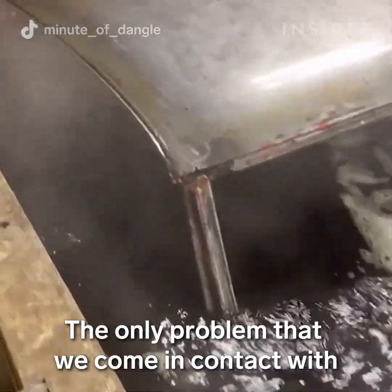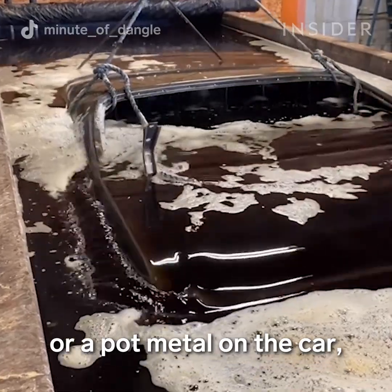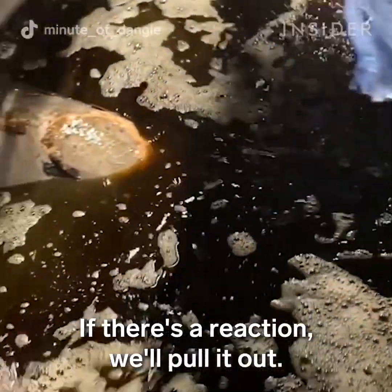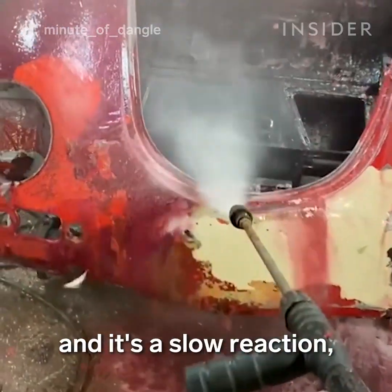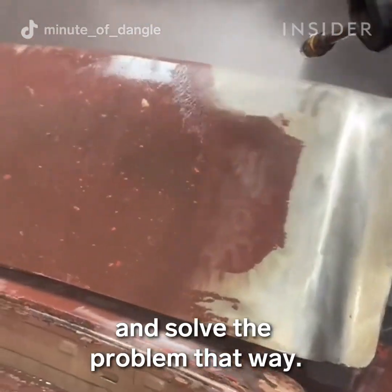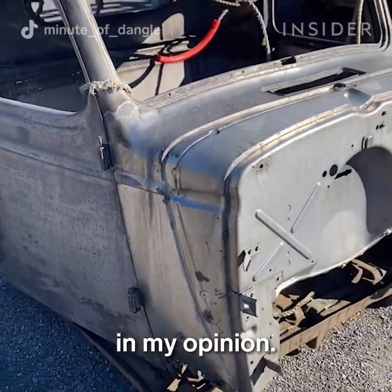The only problem we come across is that our alkaline paint stripper actually eats soft metals, so if there's aluminum, magnesium, or pot metal on the car, it'll react and dissolve. We'll dip the car and look for any reaction — if there is one, we'll pull it out and go over the car with magnets to find the specific parts. It's a slow reaction, so it's not ruined right away — it would take a few days. People think it's super expensive, but it's not. It's only $2,400 for a car body, and it's the best way to do it in my opinion.